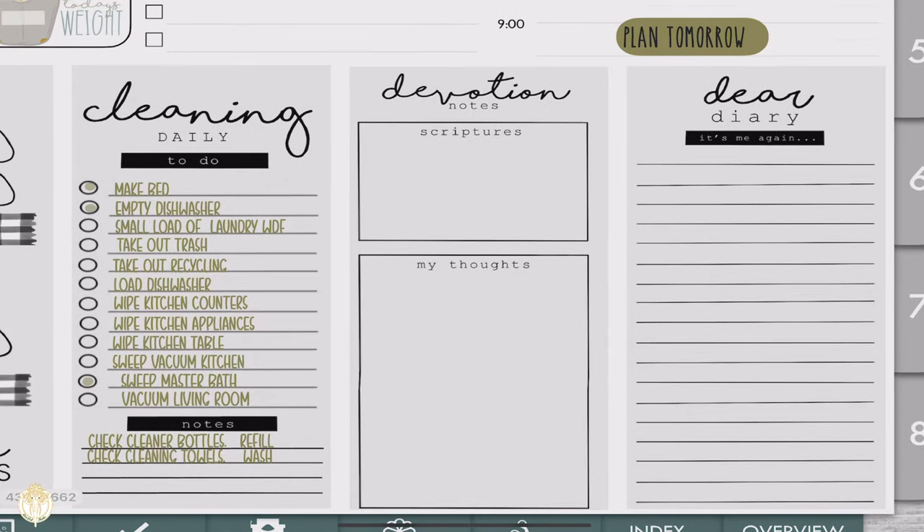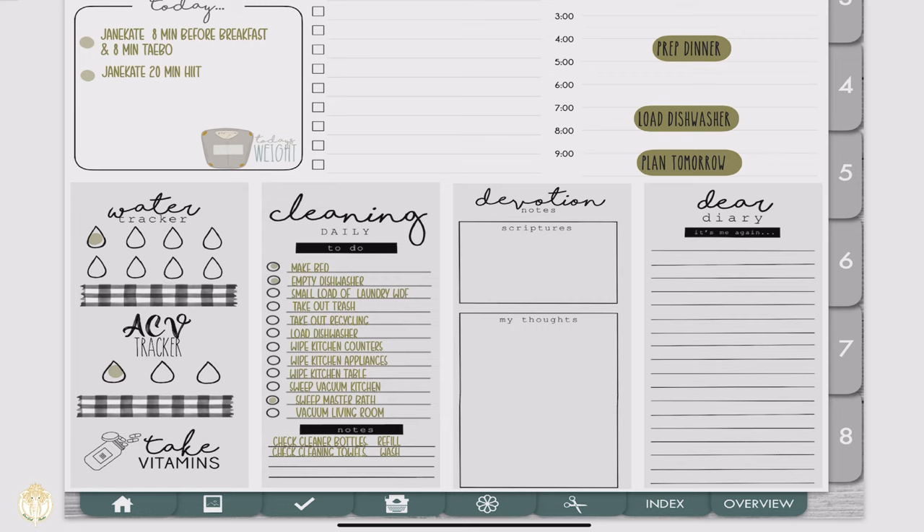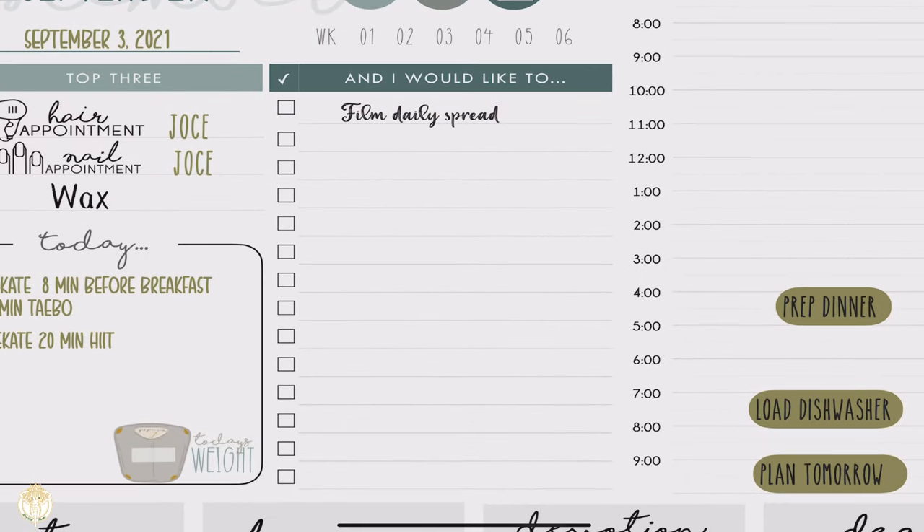Then there's my devotion — something I like to do multiple times throughout the week. Even if I don't complete it, it reminds me to have some time with God. I love to keep track of scriptures and thoughts, especially if something really stood out to me. I can do a separate video about my devotion tools if you'd like. Then there's 'Dear Diary' — all widgets from her shop. I do a roundabout of my thoughts for the day if I can. There are other personal things I removed, but filming my daily spread is on here.